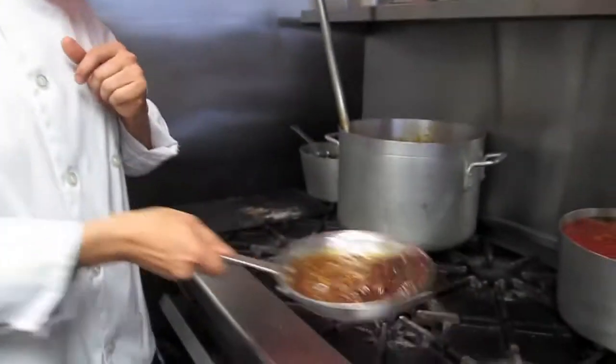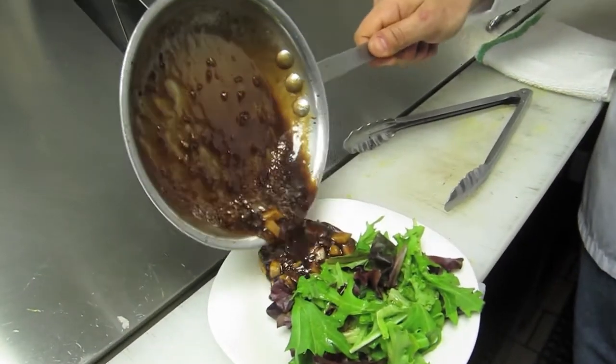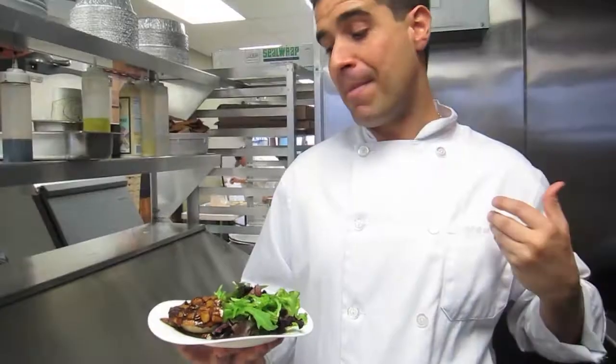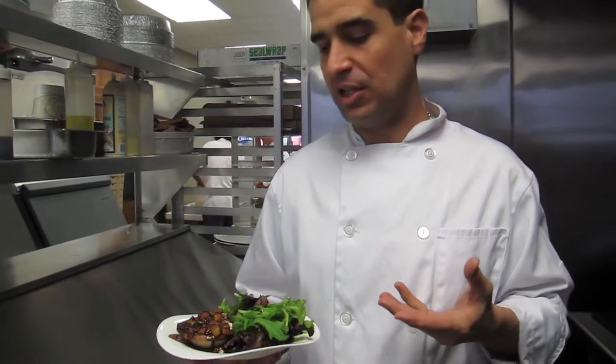We are ready to go — our sauce is done. What we do is just pour it nicely on top. I always go over because my idea is when you get to the bottom of the taroitte, you still have some of that delicious sauce.